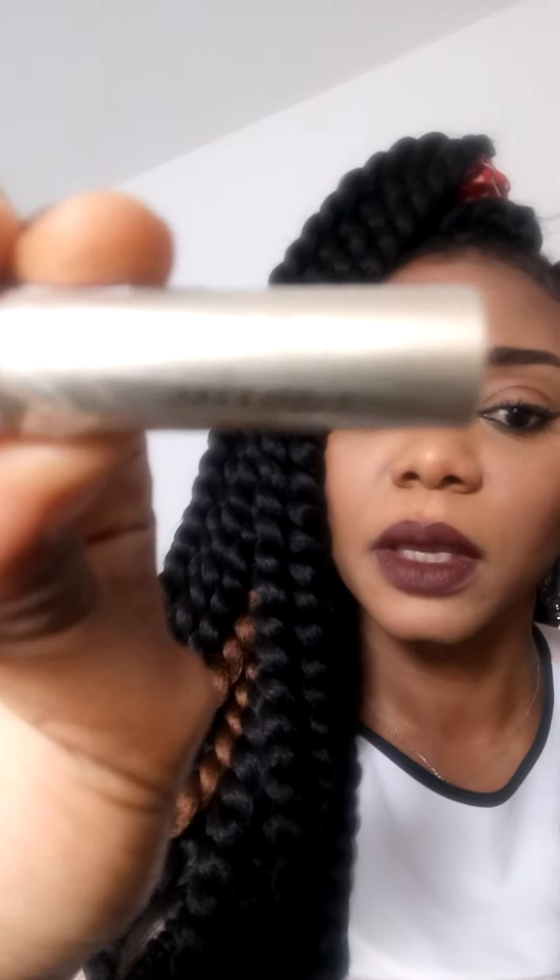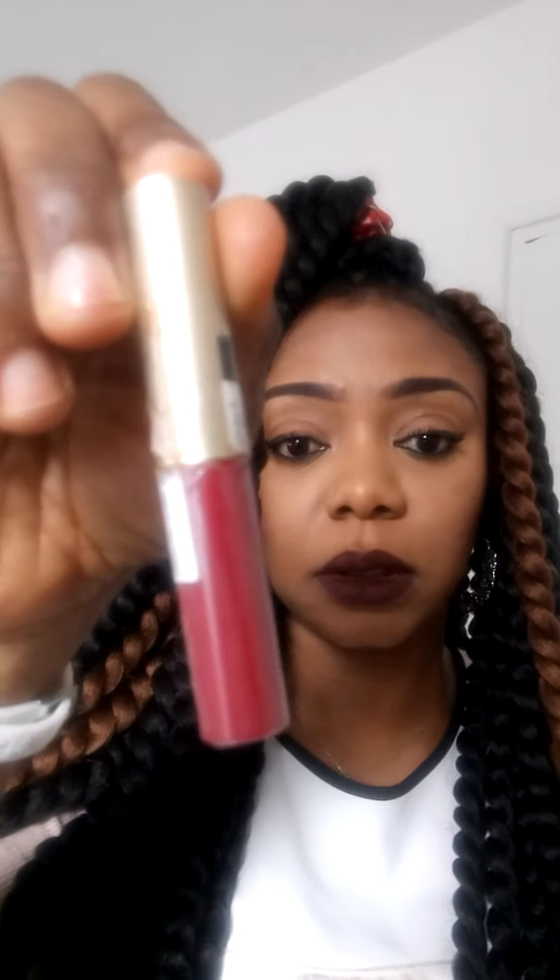This BF concealer — I think I bought it in France for €4.99. I'll put the name in the link below. It's a UK product and in London it's probably about £2.99 or £3.99. It's a small stick concealer — not much product inside — but it does wonderful work. I really love it.